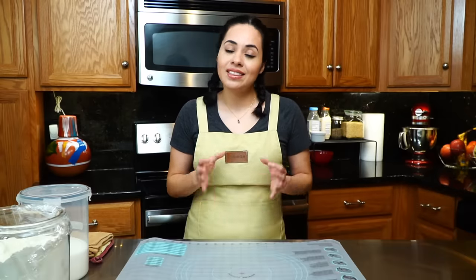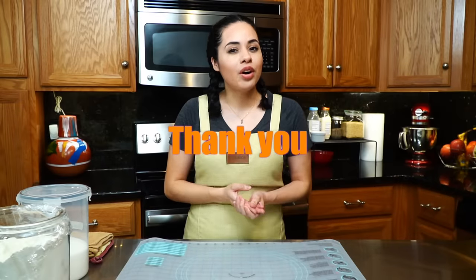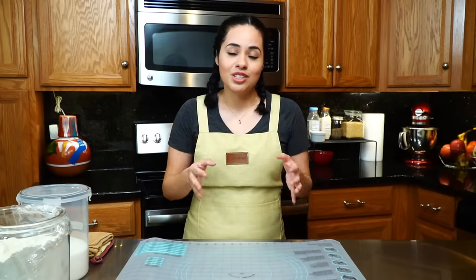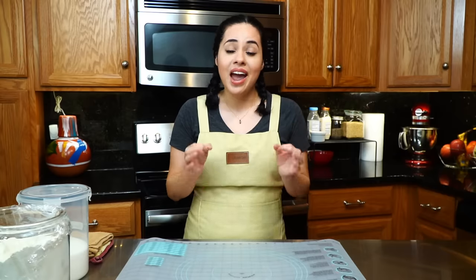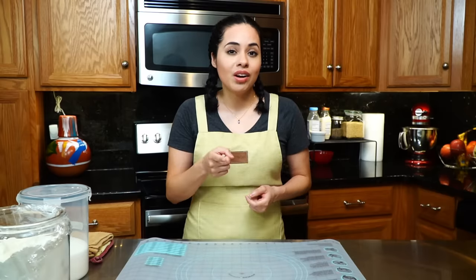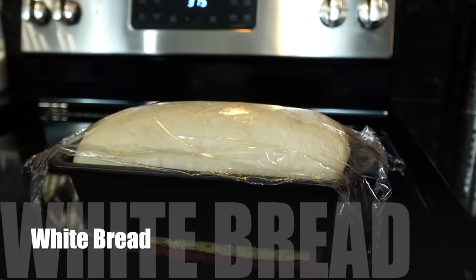Hi everyone and welcome to my kitchen. My name is Rosanna, and today before we get started I want to take the time to thank each and every one of you for showing your support by subscribing, liking, commenting, and watching my recipes. Know that it means the world to me and the purpose for each recipe is to make a difference in your life and in your kitchen.